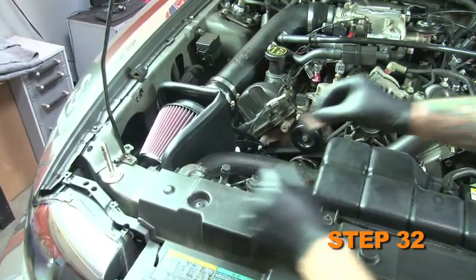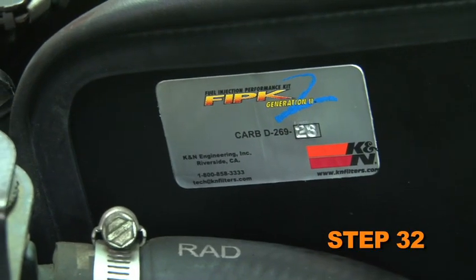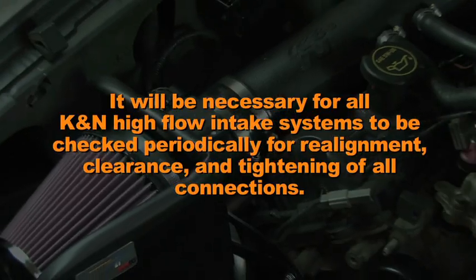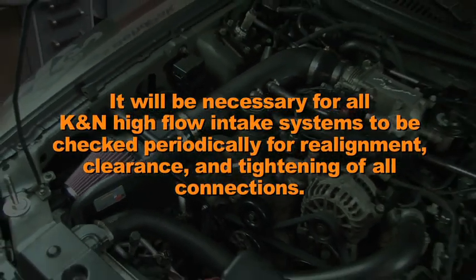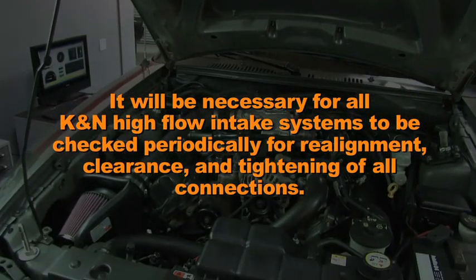The included CARB exemption sticker must be visible under the hood so that an emissions inspector can see it when the vehicle is required to be tested for emissions. It will be necessary for all K&N high flow air intake systems to be checked periodically for realignment, clearance, and tightening of all connections.